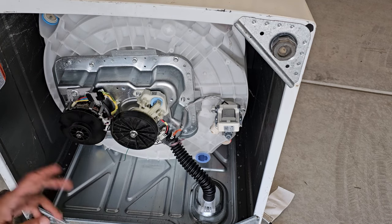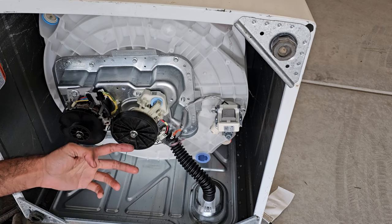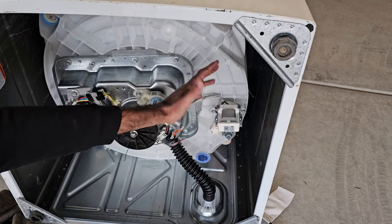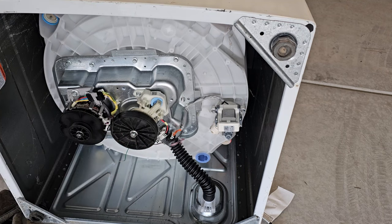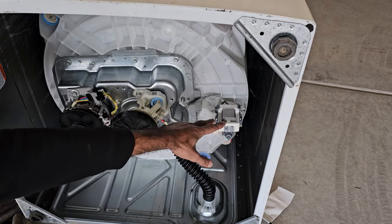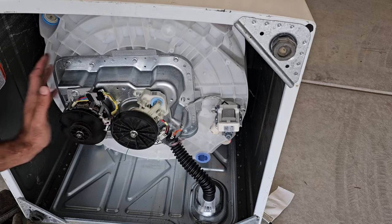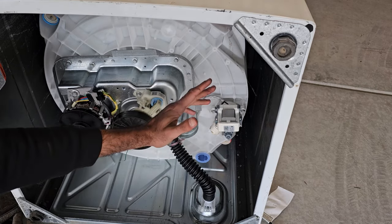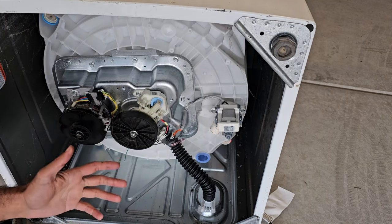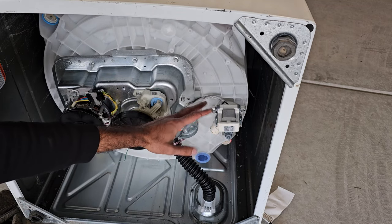Moving on to the fourth reason: a failed drain pump. A drain pump can fail for two reasons — electronically, meaning a short in the windings, or mechanically. Mechanical failure is harder to test directly, so we'll do a process of elimination — test it electronically to confirm the windings are okay, and if everything else checks out but it's still not draining, we can deduce it's a mechanical failure.